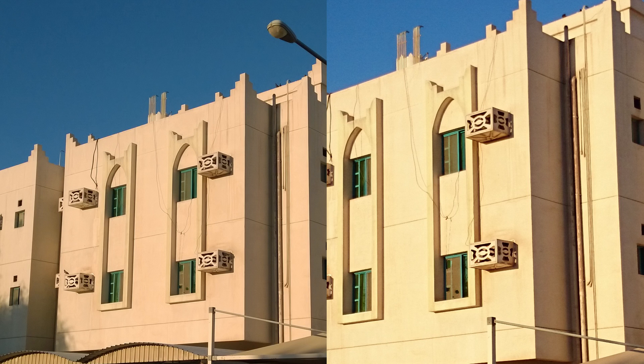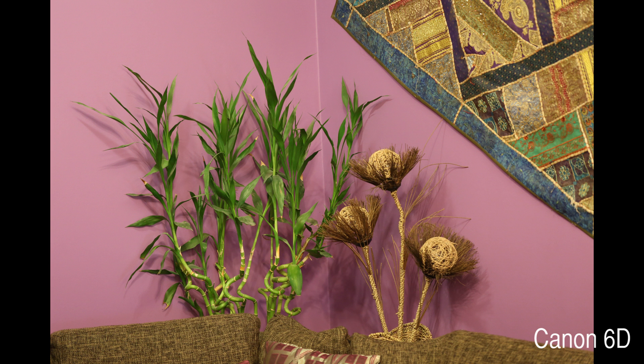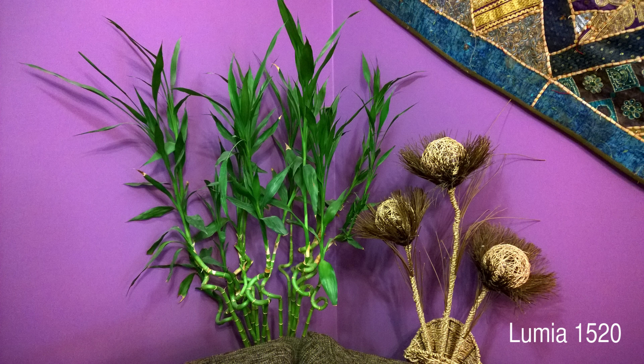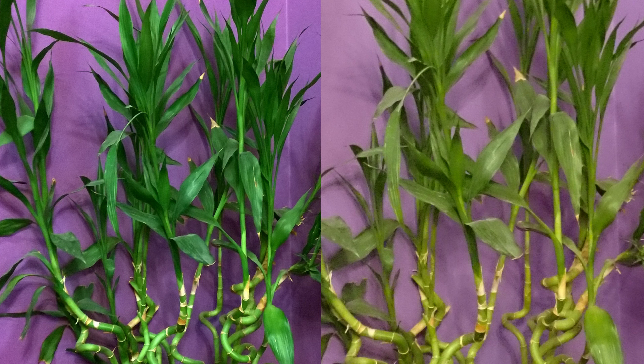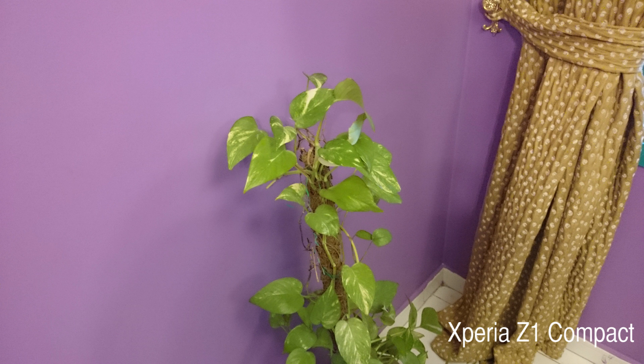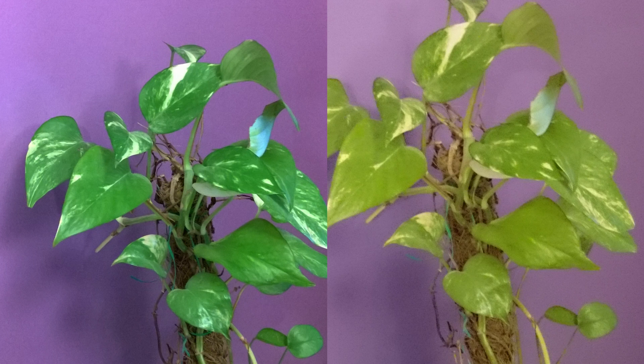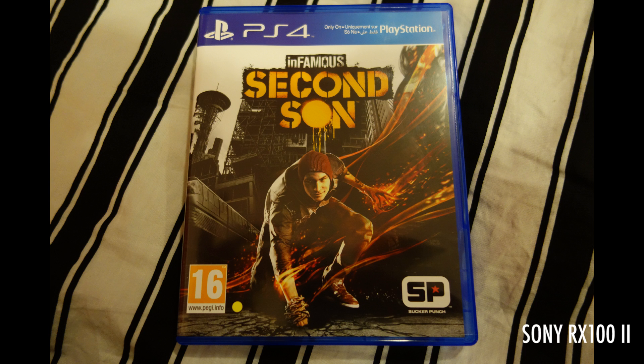Before jumping to any conclusion, it is more advisable to download the actual photos and compare them yourself — you will find that the 1520 photos have better quality. This particular shot is taken at ISO 800 on both phones, and the 1520 photo is still more clear than the Z1 Compact in terms of noise, even at ISO 800. As far as color accuracy goes, the 1520 is also not a champion, but comparing the two, the 1520 has nailed the colors more times than the Z1 Compact.